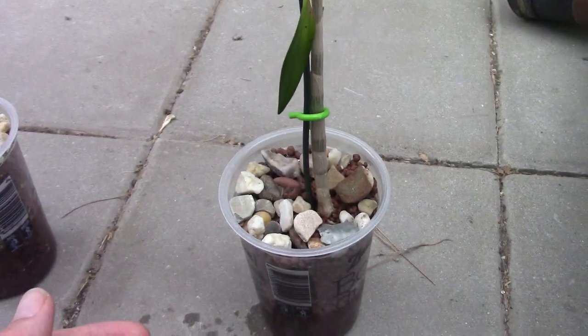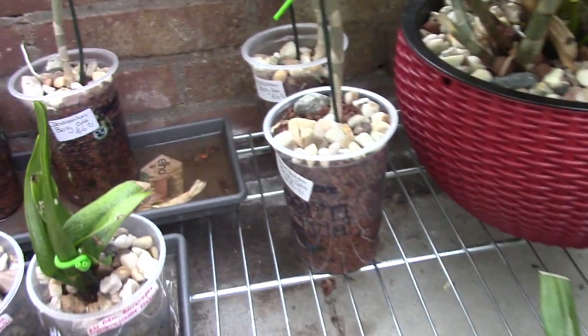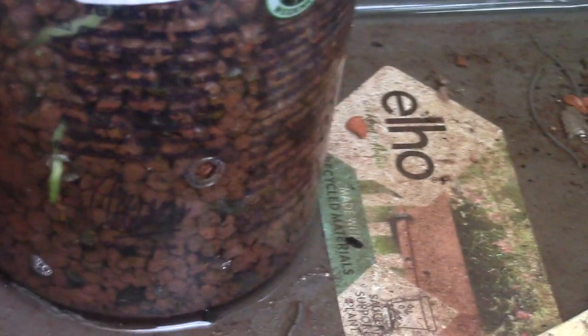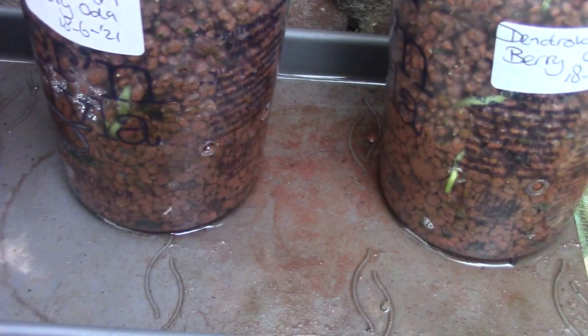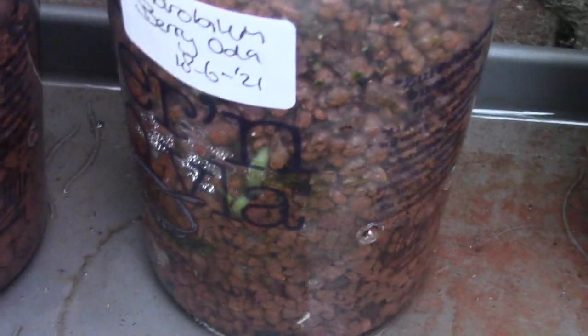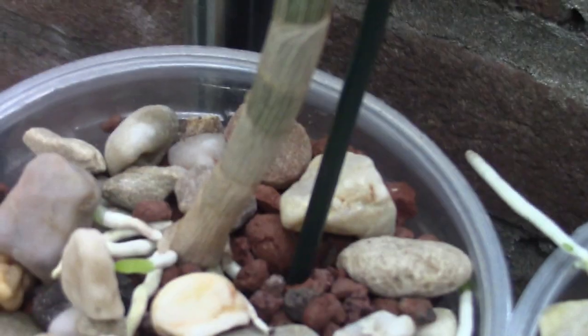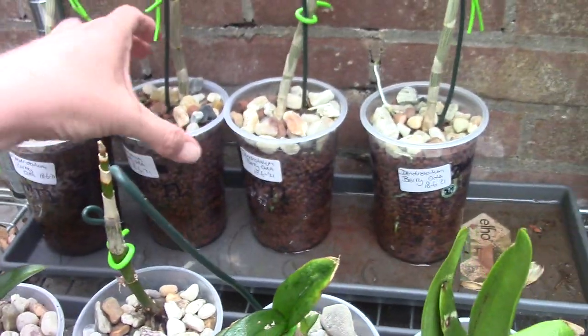Look at this one — it already has a root coming out through the hole. There are only two holes in that pot and we grow these semi-hydroponically. That one managed to find one hole, which is great. And we have some roots there as you can see — look at this one, beautiful!